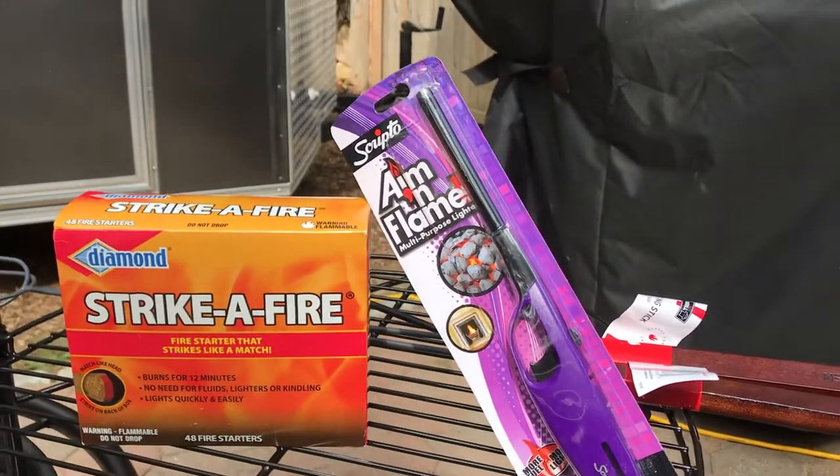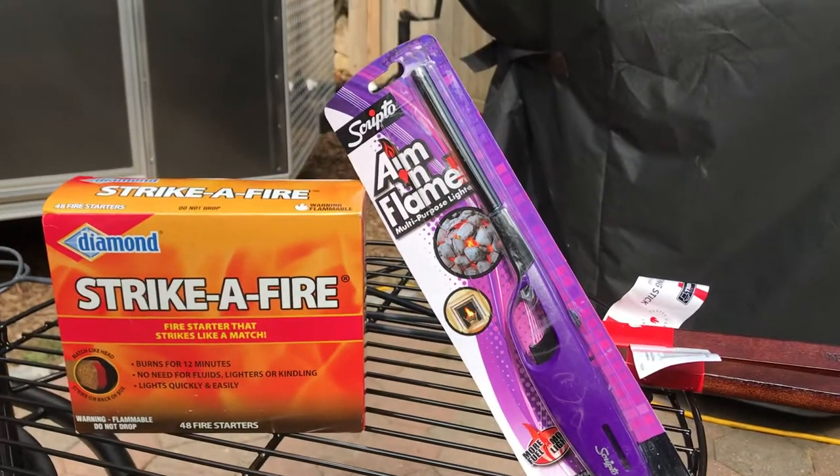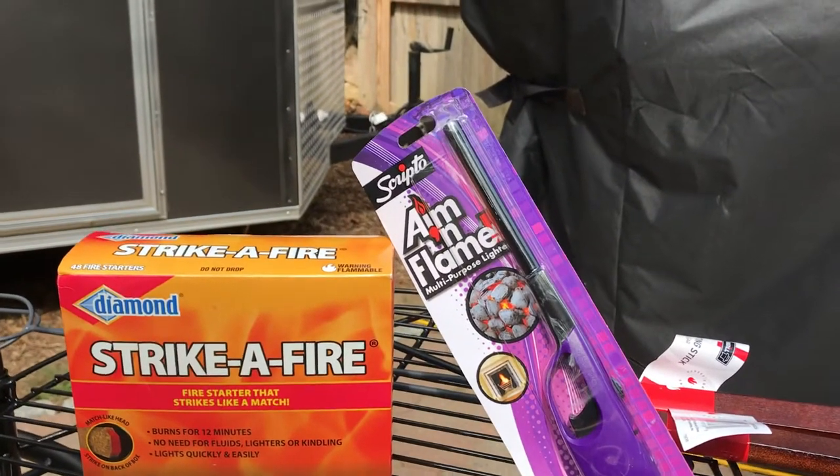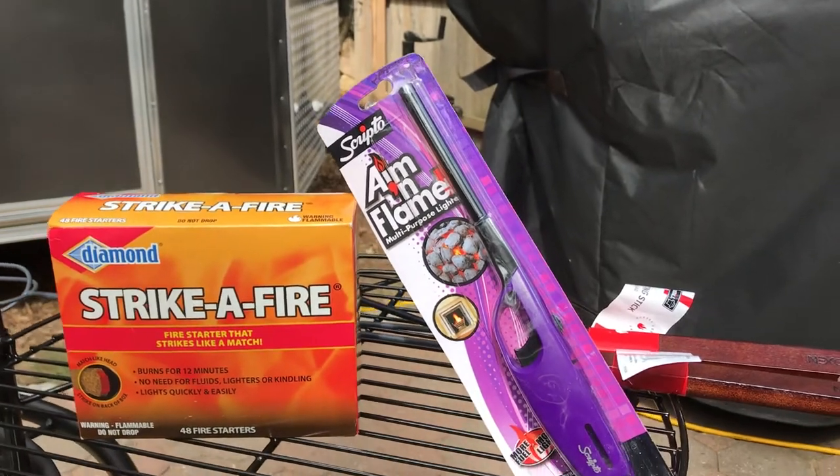Now, speaking of fires, how are you going to start it? You're going to get one of these guys here. We went with purple — Barney color. This thing was $2.97 at the depot, under $3, which is ridiculous.